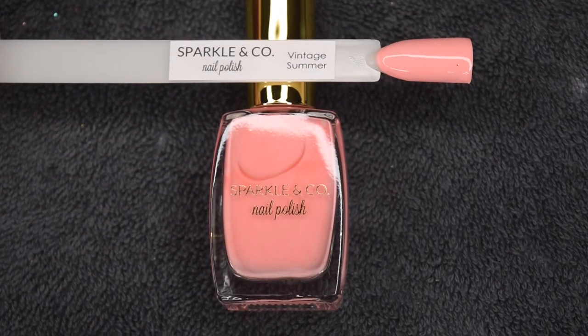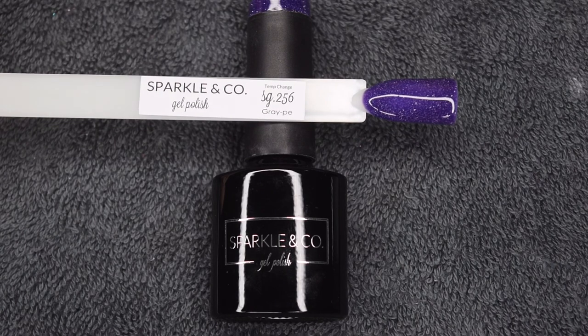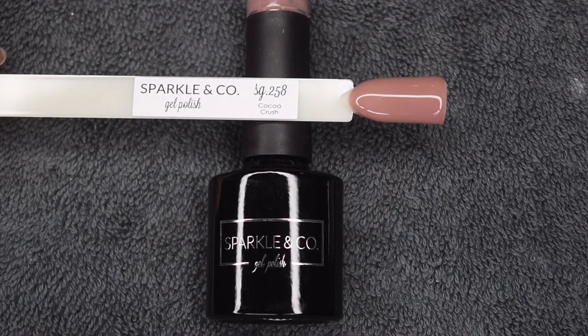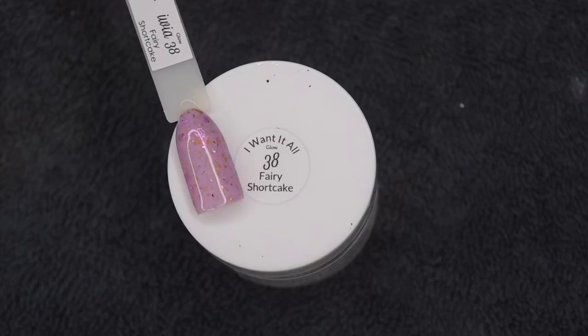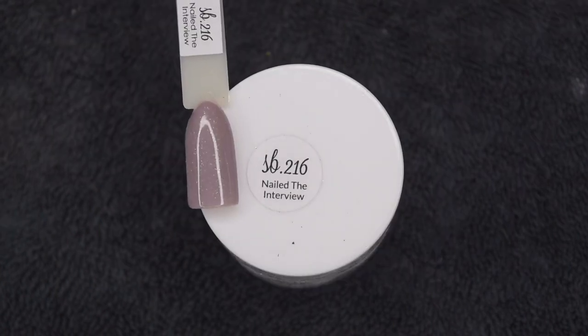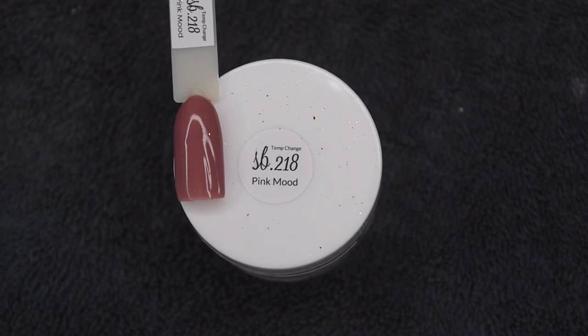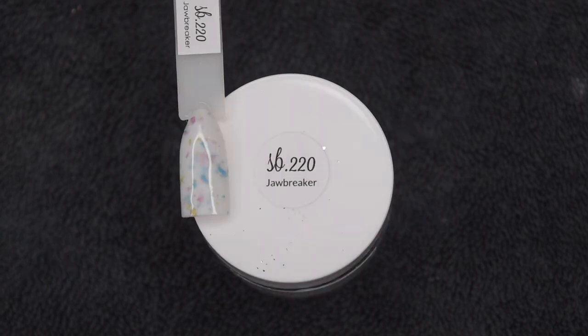Here is the nail polish called Vintage Summer — it's a gorgeous pinky coral. Here is Grape, a beautiful purple gel. Hyrus, a gorgeous gold flake gel polish. Coco Crush, a gorgeous tan color. And then Sparkle Fairy, a pink shimmer. Here is I Want It All 38 Fairy Shortcake, a gorgeous glitter. Nailed the Interview, a more neutral color. Royalty, a gold flake topper. Pink Mood, a temperature changer — sort of a mauve color. Jelly Sandals, a gorgeous pink shimmer. And Jawbreaker, a really fun glitter mix.